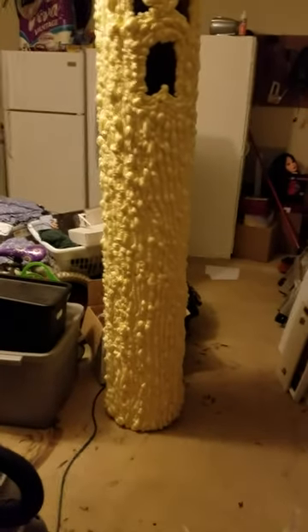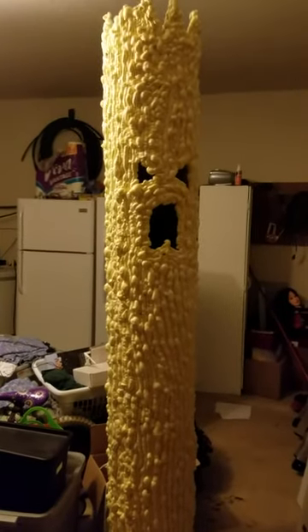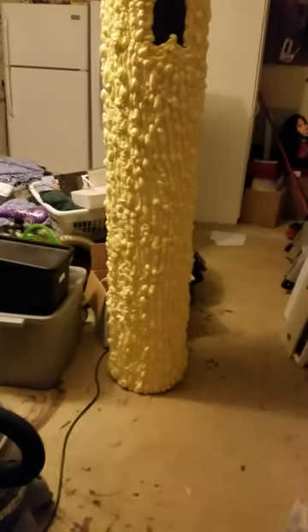I just wanted to show off one of the projects I've been working on. I'm gonna make two of these. This is the first one. It's two Sonos tubes from Lowe's that are used to make concrete pillars, and it's not quite finished yet.